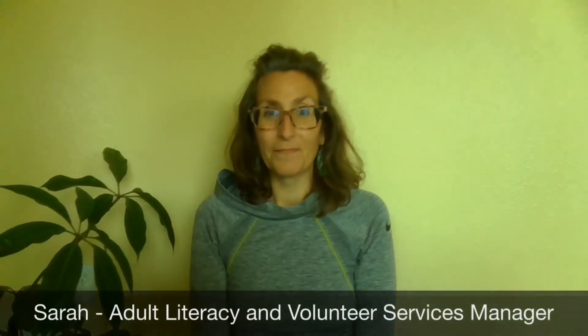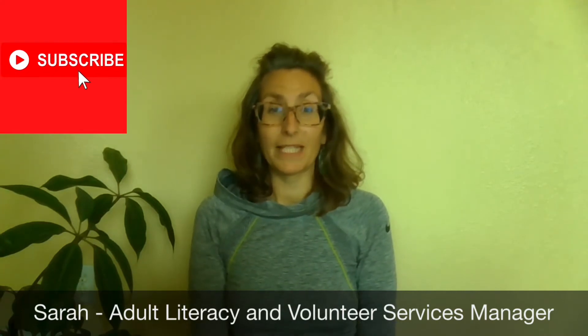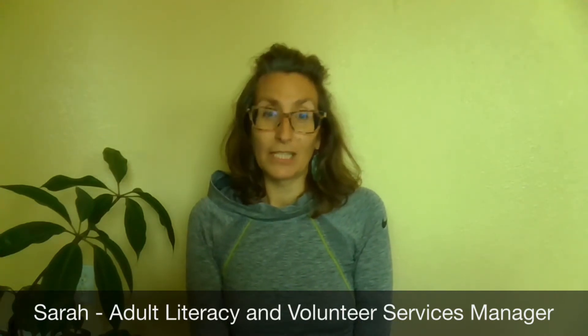Hello, my name is Sarah. I work at Monterey County Free Libraries and I am the Literacy and Volunteer Services Manager. Thank you for joining me again on Self-Care Sunday and we're going to do a little bit of stretchy yoga. I have read that stretching can reduce anxiety, so let's stretch and reduce our anxiety this fall season.